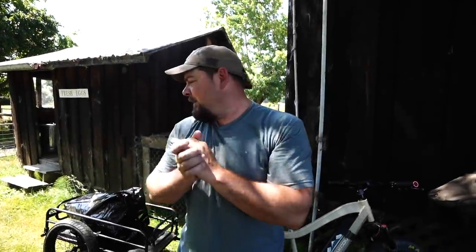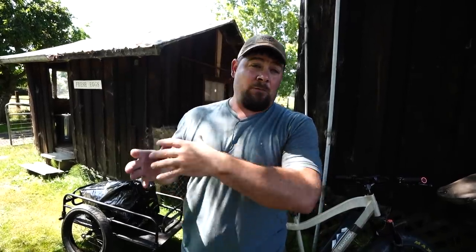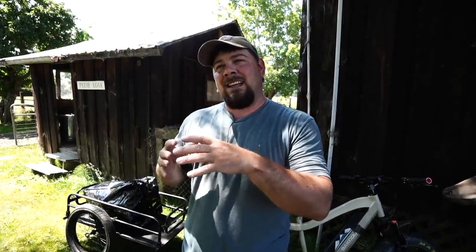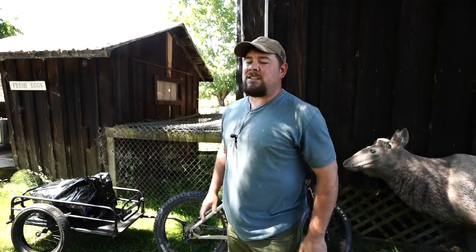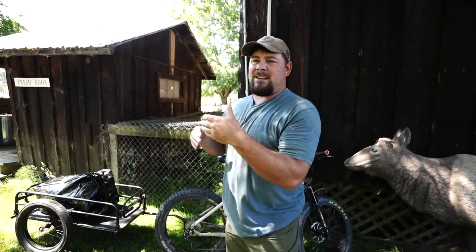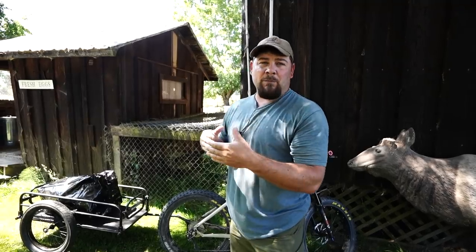I'm going to show you what we do for mountain bike hunting. This is a style of hunting we used to do a long time ago. Due to a lot of road closures and different rules and regulations, biking hasn't fit into our hunting as much anymore, but it still definitely could for a lot of people. If you watch any of our bear videos, we did a lot of stuff off bikes - it's a great way to hunt.